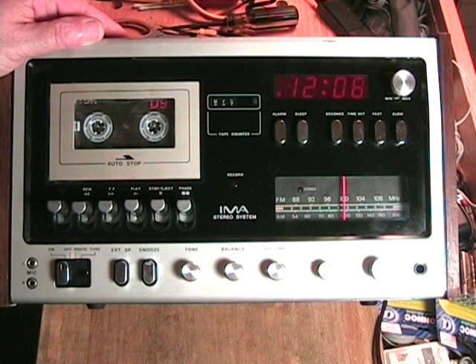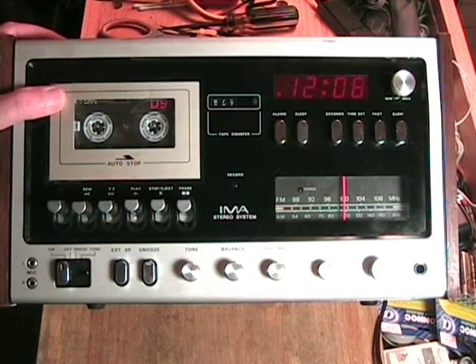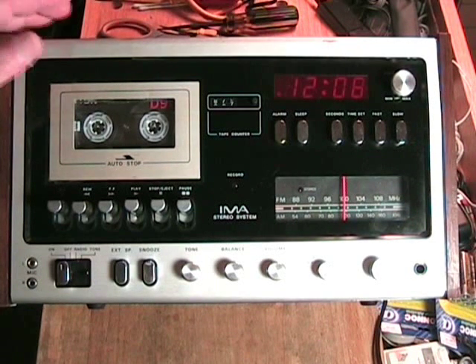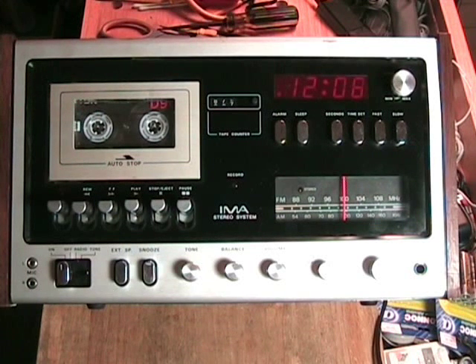Thank you for watching this video on the IMA Craig stereo system cassette recorder with radio and alarm clock. Please continue watching Clydeside Channel for more vintage tape recorder videos. And don't forget to visit us at the Vintage Tape Recorder Hall of Fame, where this machine as well as many other tape recorders appear with photos, specifications, and videos. Bye-bye now.